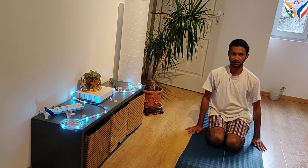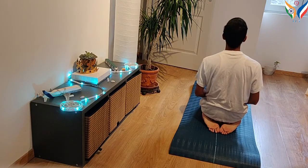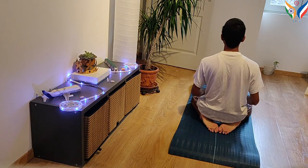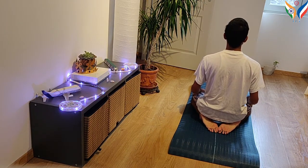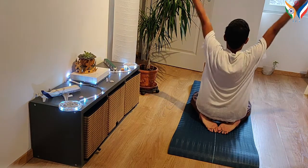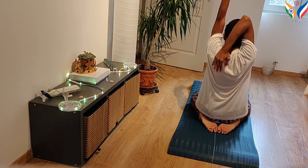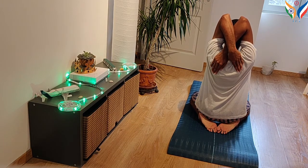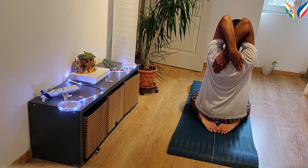Come back to the Vajrasana Stithi. The benefits of this asana are: it helps in increasing the lung capacity, it improves blood circulation, and it even helps in reducing stress and anxiety.